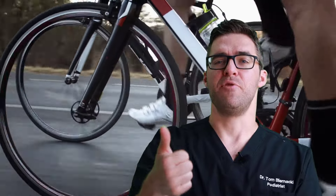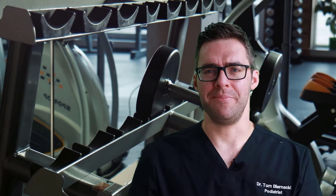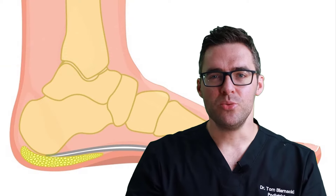Another treatment is cross-training. If you're on your feet all day running or walking — especially long walks in spring — try biking, swimming, Pilates, push-ups, sit-ups, or weight lifting at the gym. All of that can really help, especially while wearing good supportive shoes.